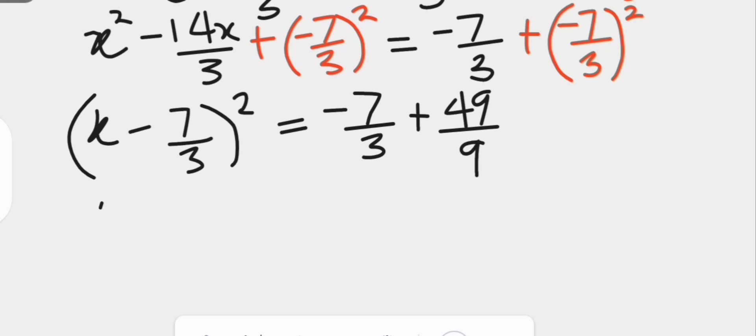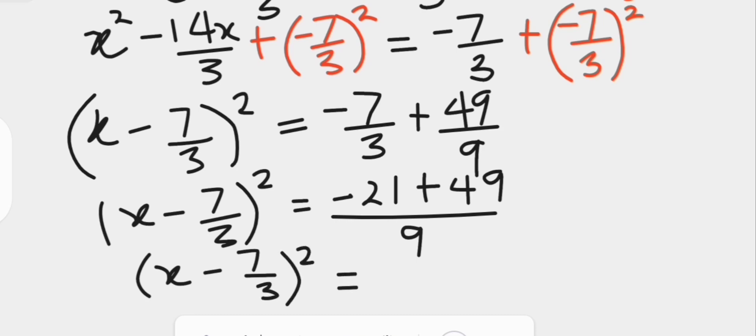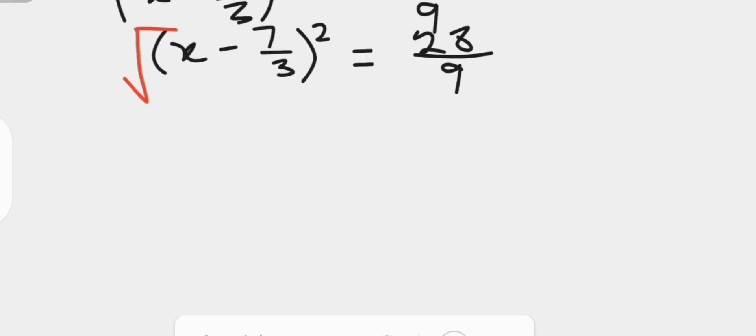We simplify the right hand side. The left hand side remains x minus 7 over 3, all squared. On the right hand side, using the lowest common denominator of 9, we have negative 21 plus 49 over 9, which gives 28 over 9. Taking the square root of both sides, the square root and square cancel on the left hand side, while on the right hand side we have plus or minus the square root of 28 over 9.